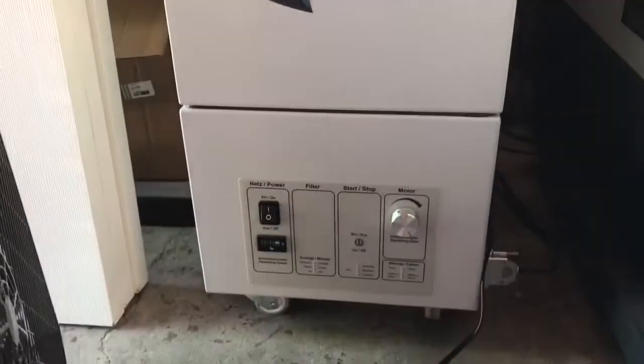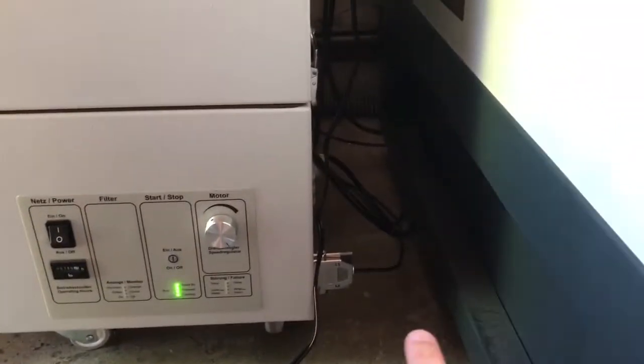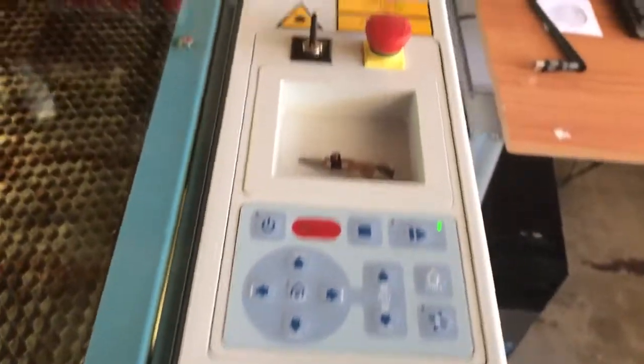This is the exhaust system over here. This is a TBH exhaust — it's on standby mode and it's fully automated. This cable tells it when the laser goes on; when the laser goes on, the exhaust goes on, and it stays on for 45 seconds afterwards. Here we go — push play.